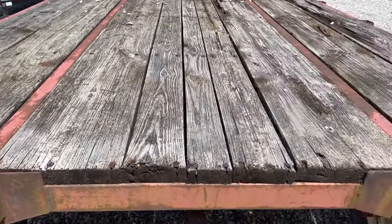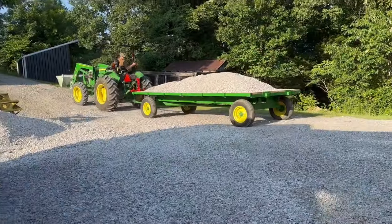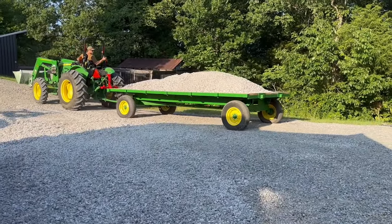James and I bought an old dilapidated Cori hay wagon offline, and we rebuilt and refurbished it and turned it into this. In this video we're going to show you exactly how we did it.